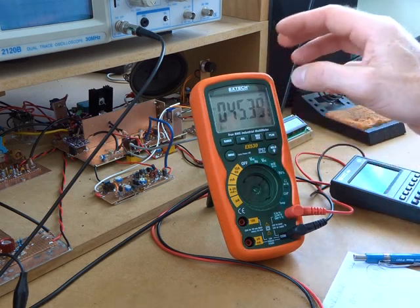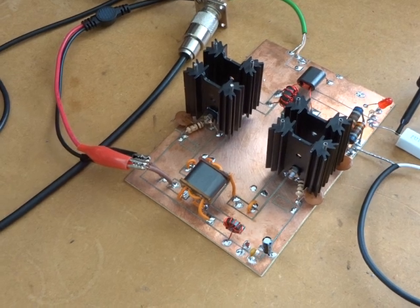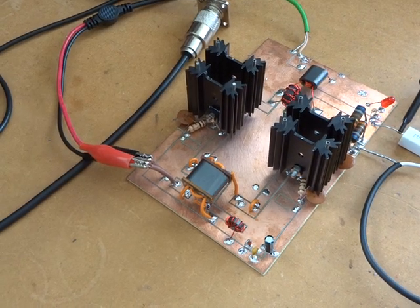There you have it. 73s. I think I might turn the attention now to that RF amplifier. Cheers all.